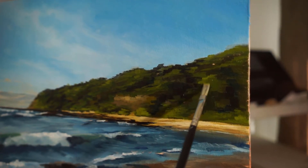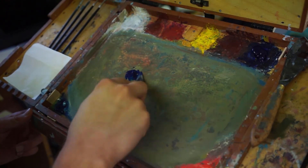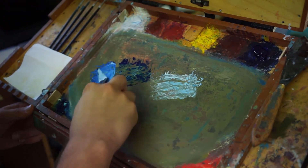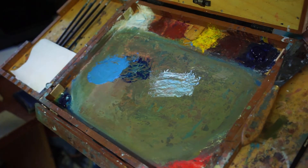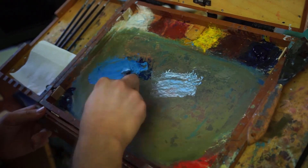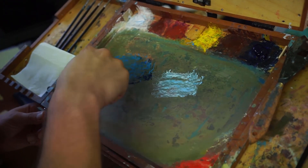Think about the way your painting's going to look after 10 more hours of touch-ups, not how it's looking now. Don't put yourself down too much, especially when you're this early in. Alright, so we're going to move on to the water side of things.